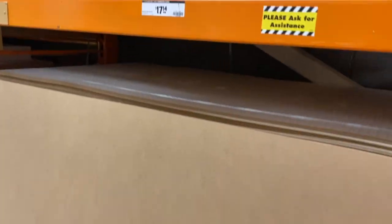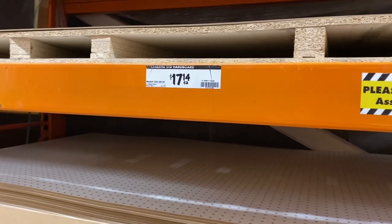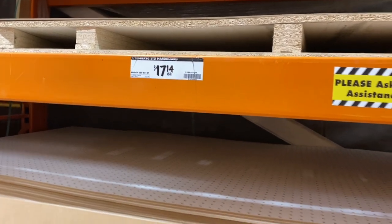I went to Home Depot and bought two sheets of MDF board. This MDF is pretty thin. I paid $17.14 for each board. I needed two and I got the gentleman to cut these into six-inch strips for me, so when I got home they were ready to place on the wall.